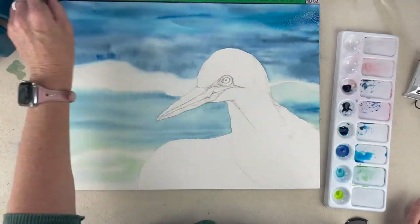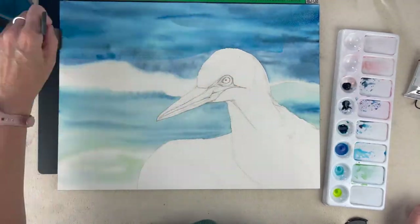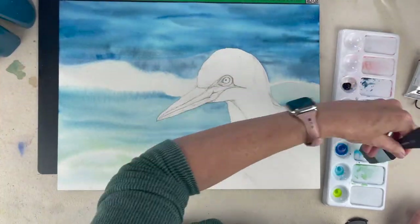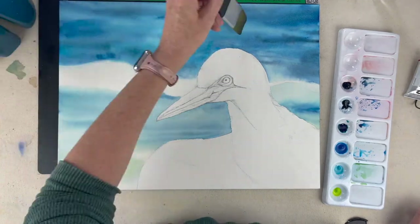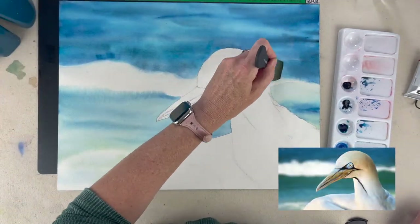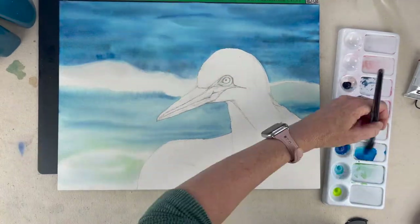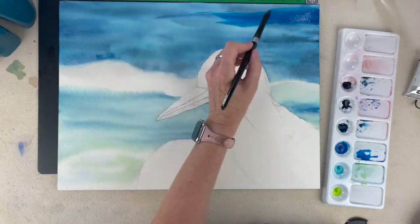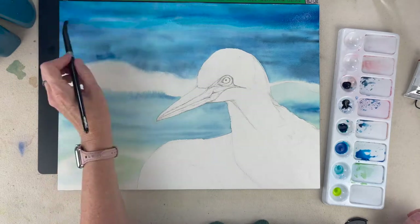Now I'm glazing — taking a very, very diluted mixture and brightening up that color, because our bird is white and I really want it to pop against the background. So I'm adding a second layer of the blues for vibrancy.